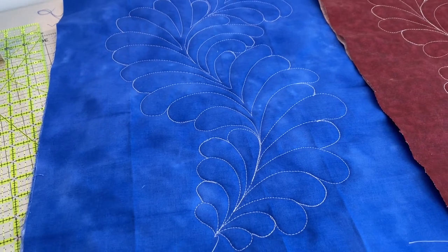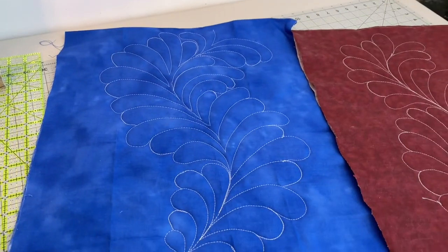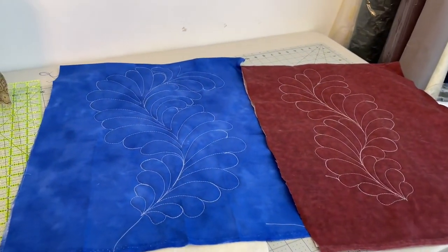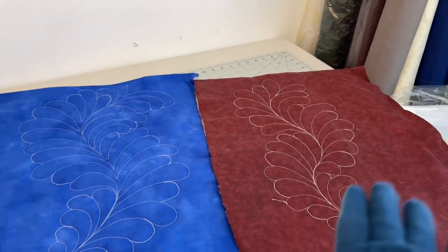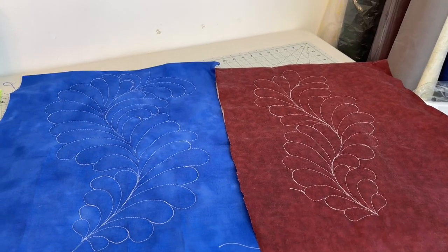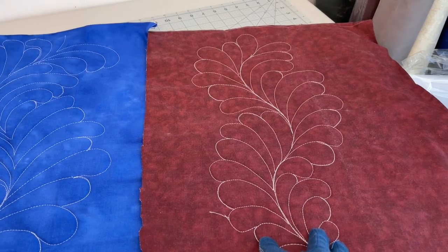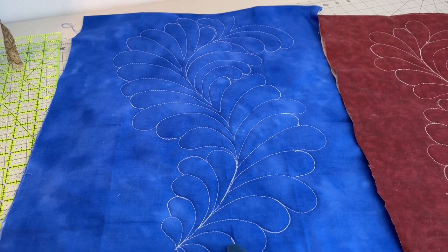This one was a bigger curve, so it was more like one, two, three, small. The blue one is a bigger curve; the maroon one is a smaller curve. Both would look very nice on a quilt. The blue one is a bigger feather in general than the smaller one, but they both work beautifully. I wanted to show you the different kinds — you will develop your own style. I would use this on a lot of quilts; this one is a little bit big, but there are times I would use it.